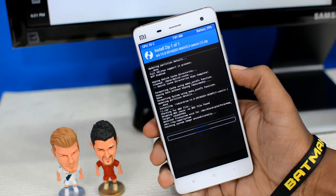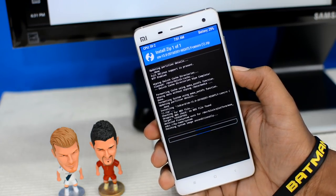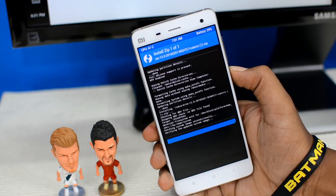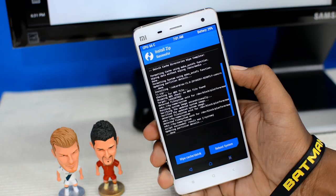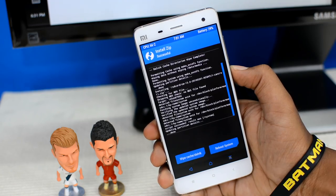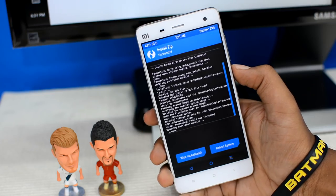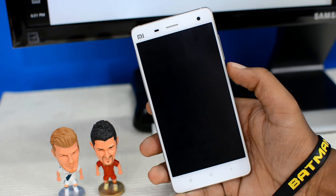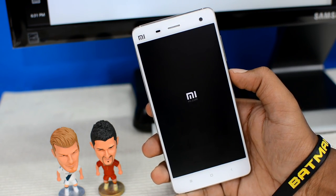This process can take 10 to 15 minutes, but since our ROM is a lightweight 300 MB file, it should take somewhere between two to three minutes. I'll skip this part to save time. I got a haptic feedback which means the process is successful, and at the top it says 'Success' — great news! Now without touching anything else, I'll tap the reboot system button.